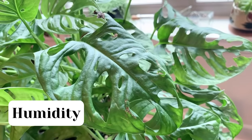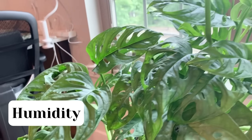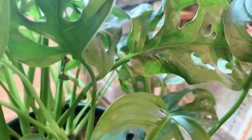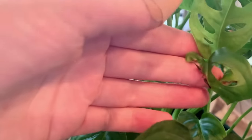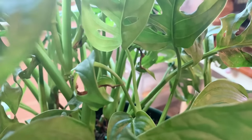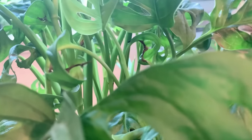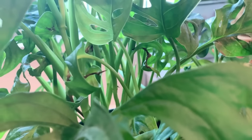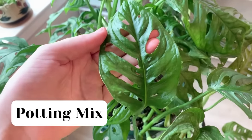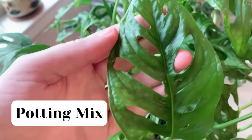Monsteras are native to tropical environments, so they will appreciate higher humidity. However, this is not a plant that's going to die on you if the humidity isn't exactly right. You might notice a few crispy spots on my plant, and I'm assuming that's because of the dry air and the vent it sits constantly underneath. Don't worry about small crispy parts like that — just make sure your watering is correct and your plant should be happy.